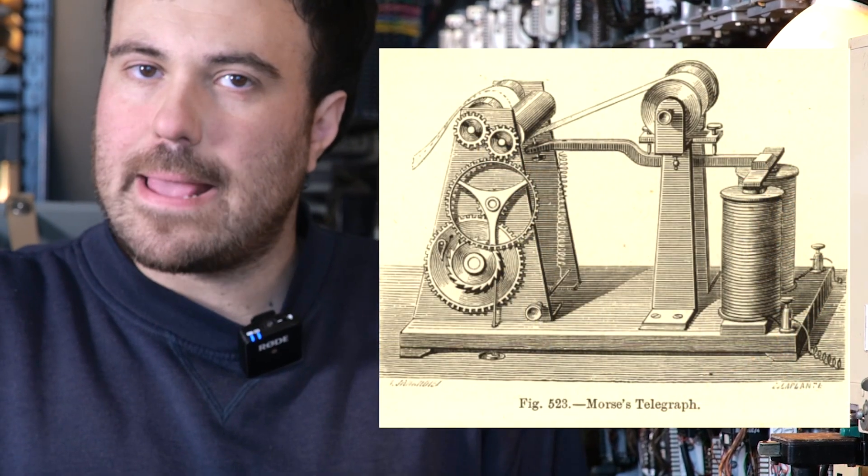Morse and his assistant Alfred Vail developed the simple system of dots and dashes that's still pretty useful today. Their original machine moved a stylus to mark a piece of paper to record the dots and dashes, but pretty quickly the operators actually figured out they could decode it faster just by listening to the clicks on the buzzer.